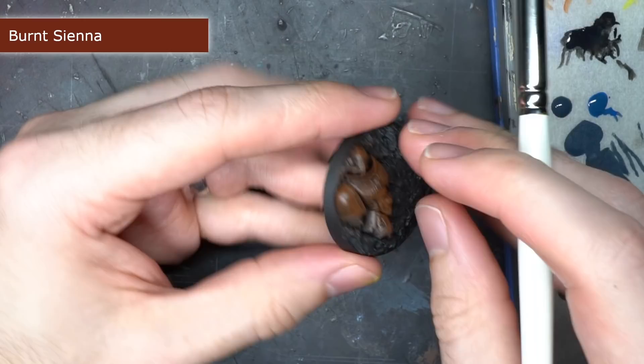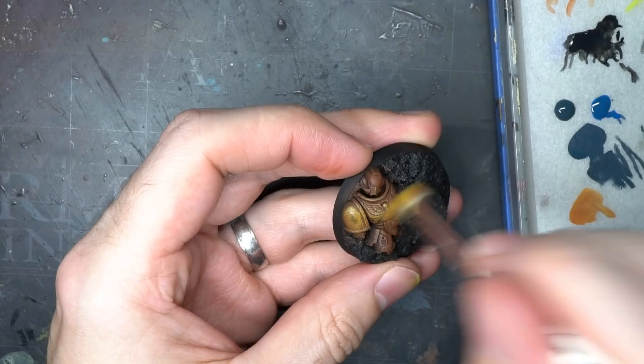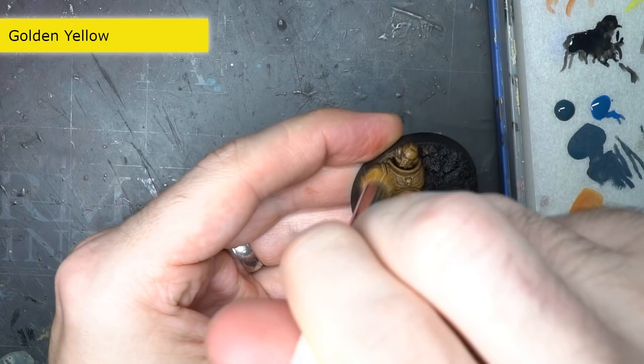To paint the dead Imperial Fist on the base, I wanted something that would create a worn and weathered look whilst also being quick to apply. I started out with a drybrush over the whole armour using some burnt sienna. This orangey-brown first coat meant that when I hit the armour with a golden yellow drybrush, the yellow covered much more easily and resulted in a brighter final colour.